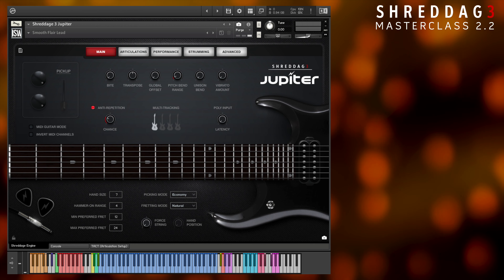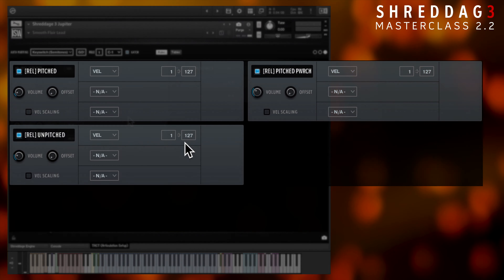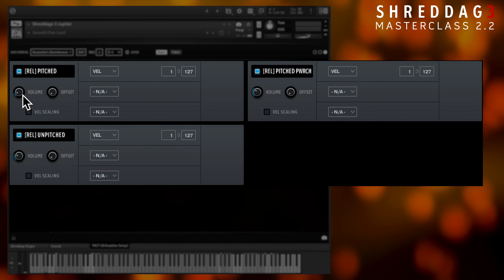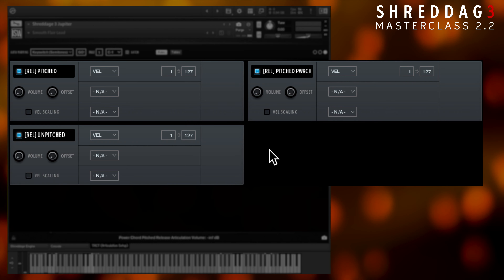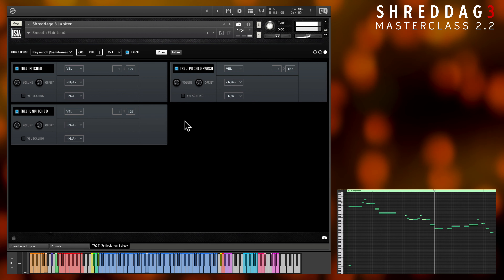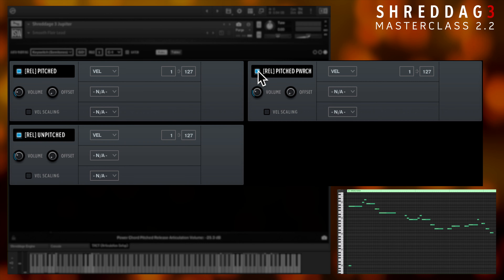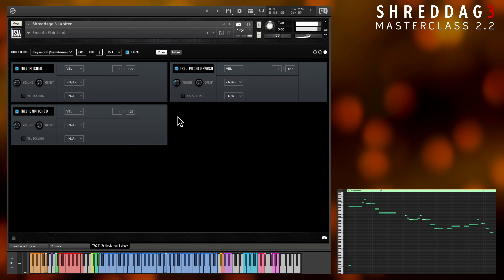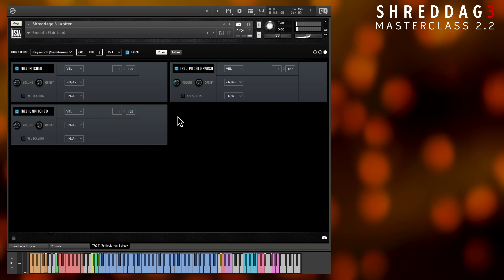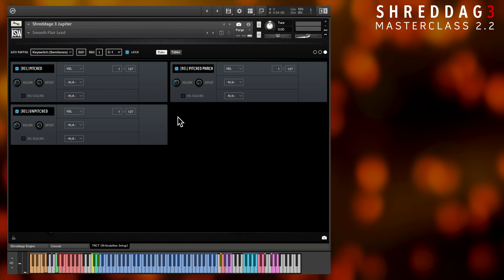We can pop into the TACT tab briefly to adjust release volume. Just click the tab at the bottom and head to the last page of articulations to see the pitched and unpitched release sections. Adjust the volume knobs there to set the noise levels to taste. If you're writing more distorted or higher-gain parts, you want to move these down a bit or their tone can get pretty messy. We don't recommend turning noise down to zero in most cases, since a lack of noise will make your parts sound very clinical and sterile. It's really nice to have higher noise levels for expressive lead melodies or slow, chunky rhythm parts. Then when you want tight and agile performances like for riffs or faster rhythm parts, you want to turn them lower.